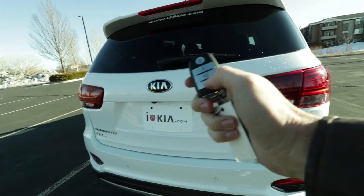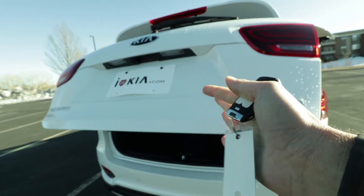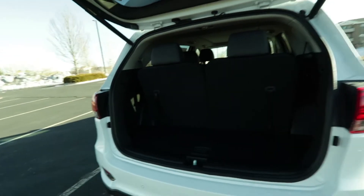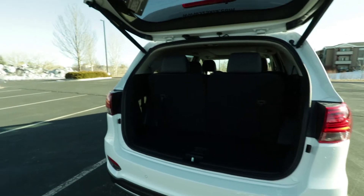It comes with this very nice key fob — you can simply hold down the button. You have your smart lift gate. I haven't programmed it yet, but you can have the key in your pocket and simply just walk up for about 10 seconds or so and it'll just lift on its own because it's smart.